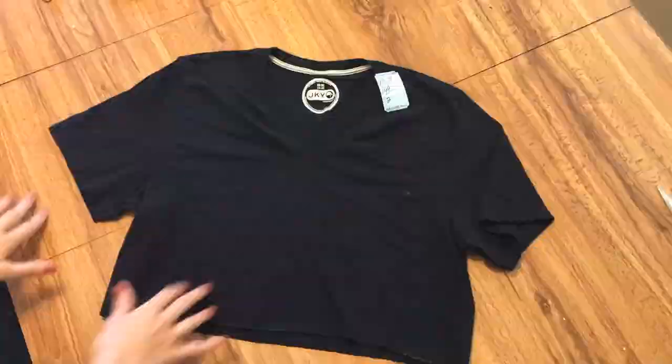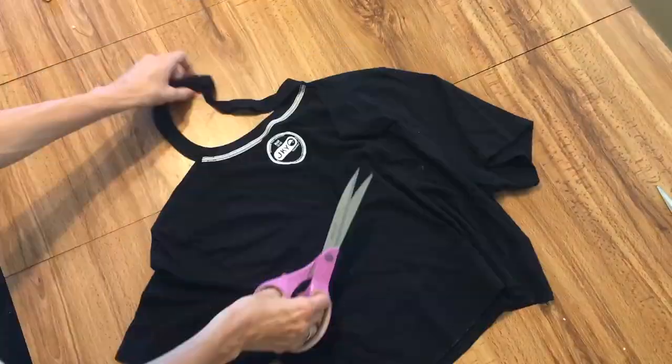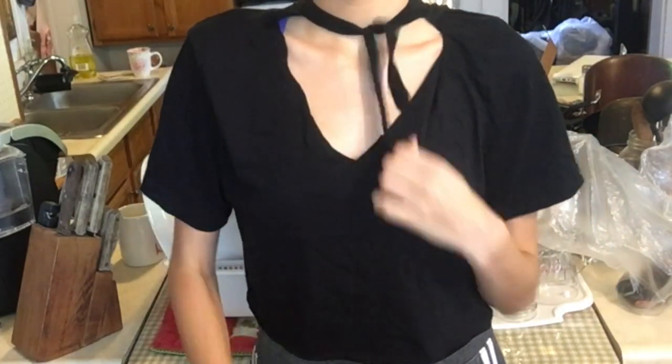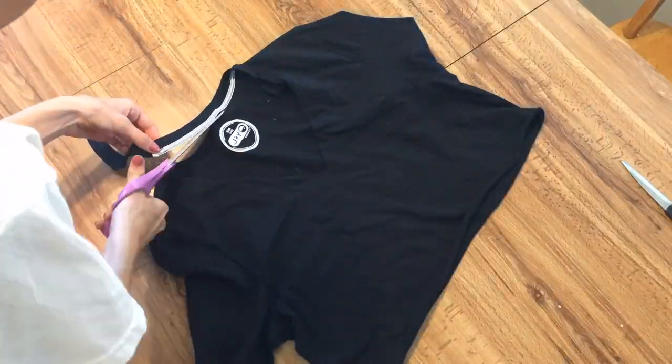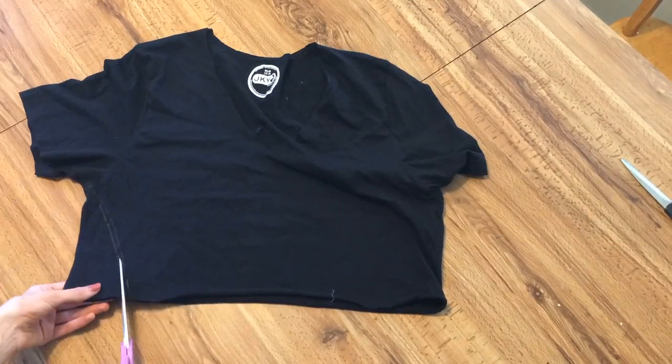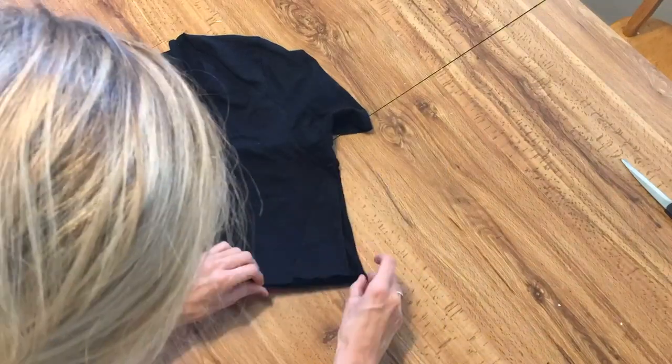Next, I began cutting off the neckline, and halfway through doing that, I tried it on for this sort of weird DIY look. You could just stop here and do this if you're bored watching the video. Or, moving along, you could cut off the rest of the neckline, like I did, and cut off two sort of shark fin shapes from the sides of your bodice to make it more fitted.